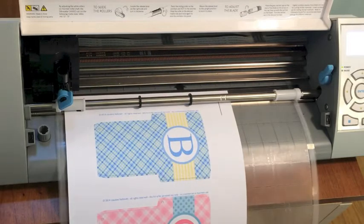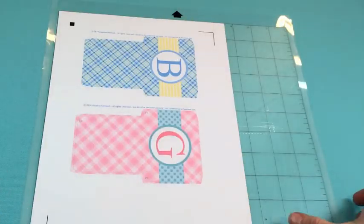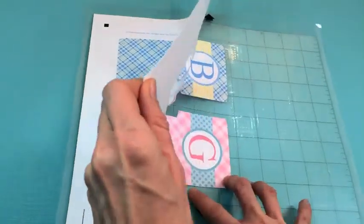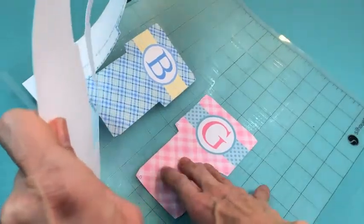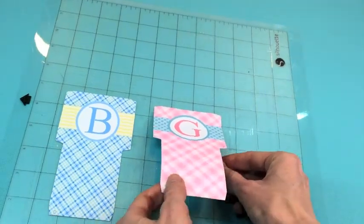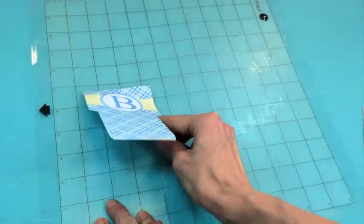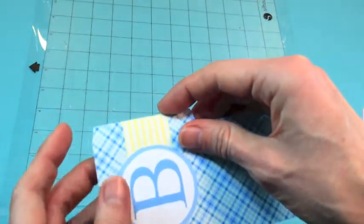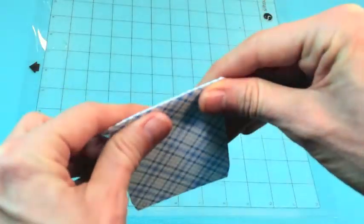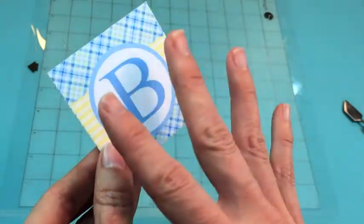It's finished cutting. Press Enter to unload. Now for the exciting part — we get to remove the paper and see our cuts. Just peel it off, then remove the box pieces. I like to use a little spatula to help get them off easier. The score lines are already done for us, so we can easily fold all the fold lines.